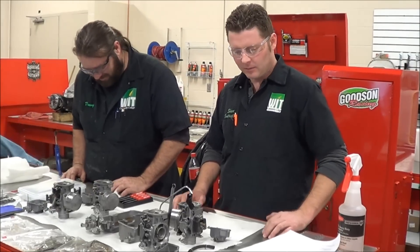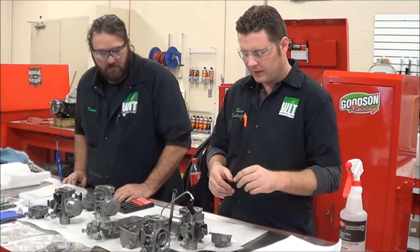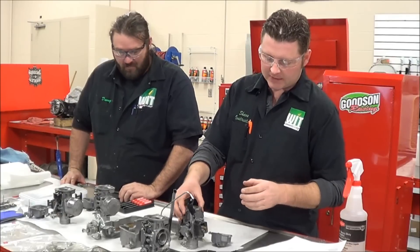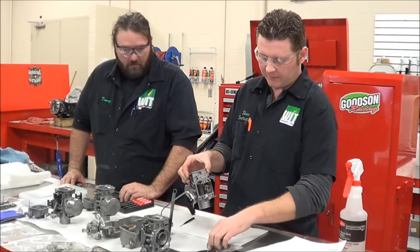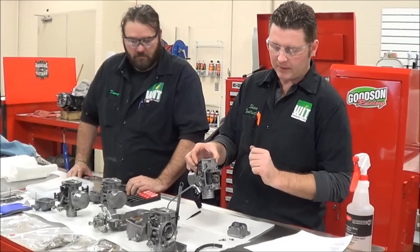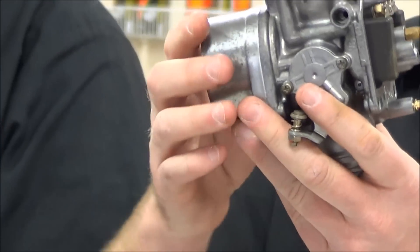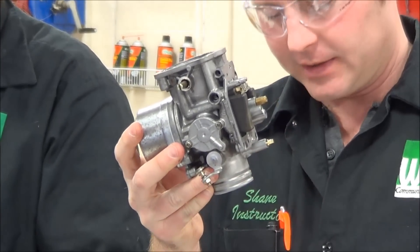We're at Western Army Tech today here in our Motorcycle and Powersports Technology Division, and we're going to make a couple different videos today. One of the settings we're going to do before we put the float bowl back on is going to be to set the float height, and I'm going to show a couple different examples of some improperly set up carburetors.